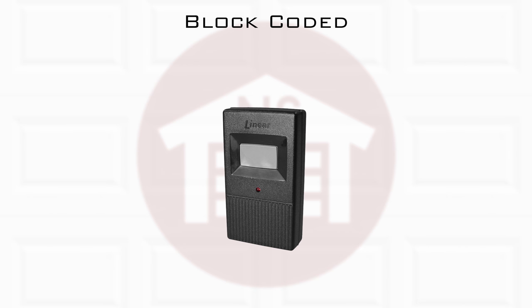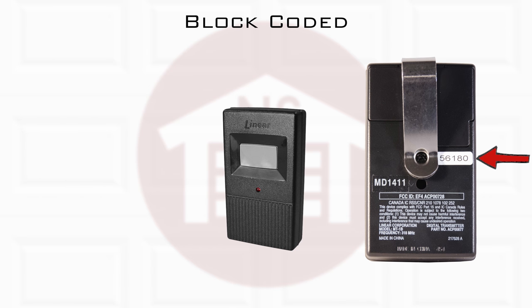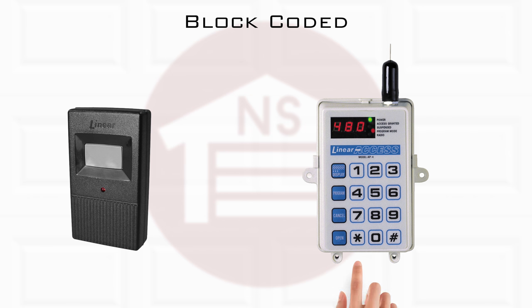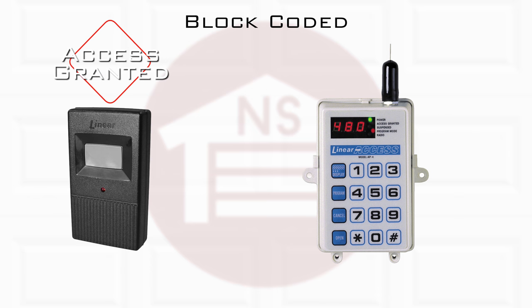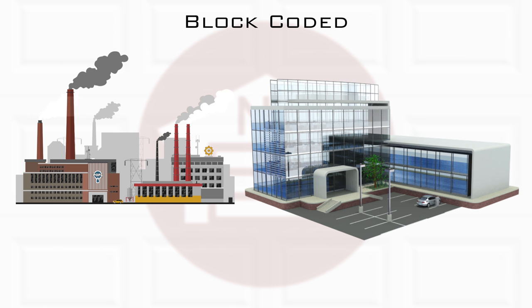Block coded technology features transmitters that are factory programmed to a sequential series of transmitter ID codes. This allows the transmitter remotes to be locally or remotely programmed by management with an access controller to customize access for individual remotes. Block coded technology is excellent for apartment complexes, commercial and industrial environments where security is paramount.